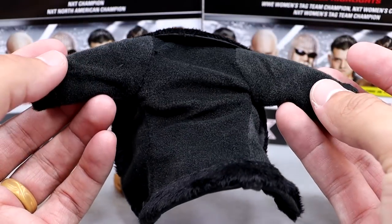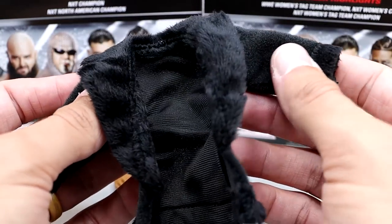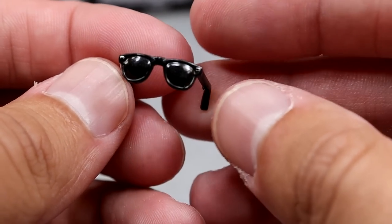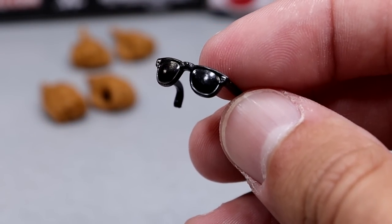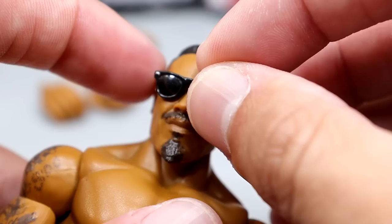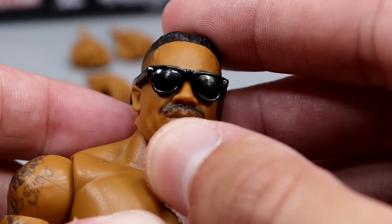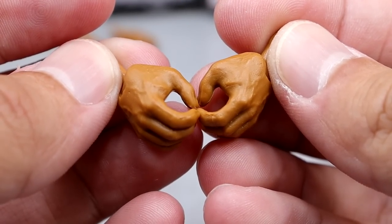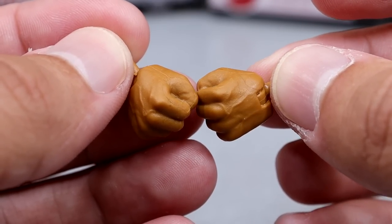We're going to try and put this on a Seth Rollins later, so stay tuned for that. It's a great accessory — very nice, very soft material. Knocked it out of the park on this one. Outside of that, we do get black sunglasses, which are kind of like those Tony Stark style glasses. On the figure they look nice, they fit the head sculpt well, and they fit better than Scott Steiner's, by God. Then outside of that you get standard mic-holding hands in the Carmelo Hayes skin tone, and fisted hands to beat the hell out of people.